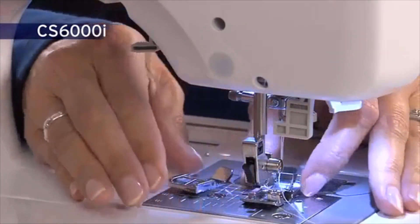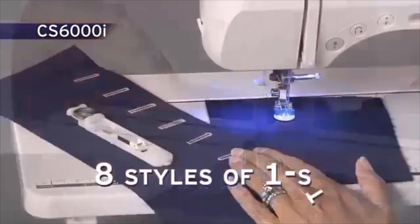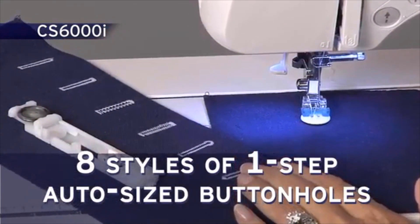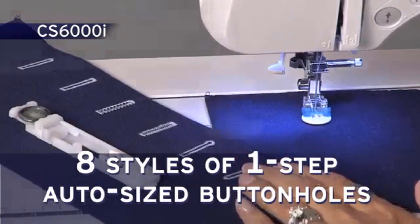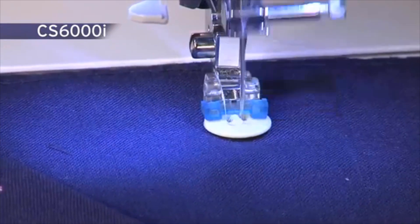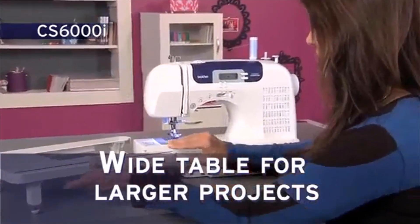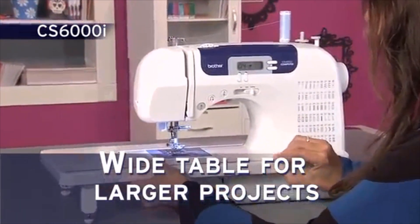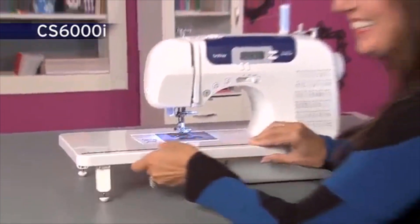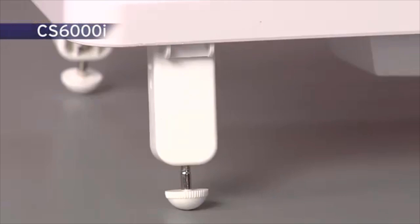The quick-change lever makes it incredibly easy to swap feet. There are 8 styles of one-step, auto-sized buttonhole stitches that are automatically sized to fit your specific buttons. The included button-sewing foot assists with the easy attachment of buttons. You'll love using the extra-large workspace created with the wide table for larger projects. The table slides on and off so quickly, and its legs are sturdy, giving you stability.